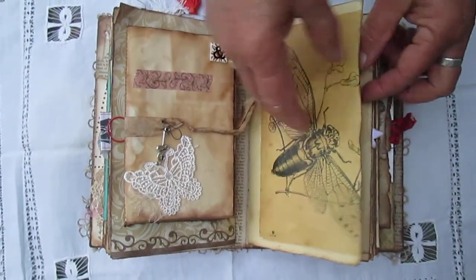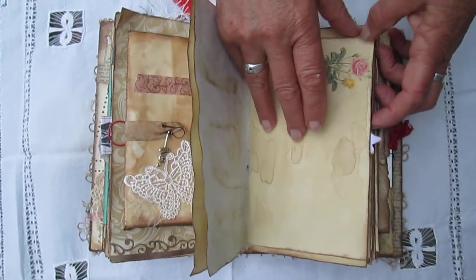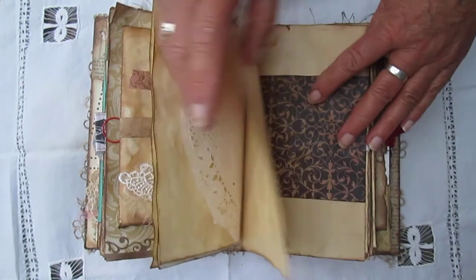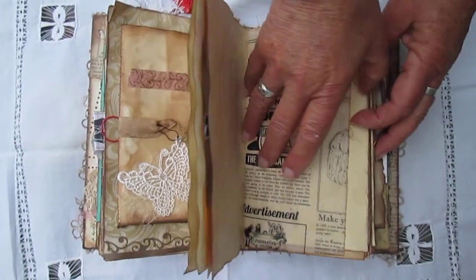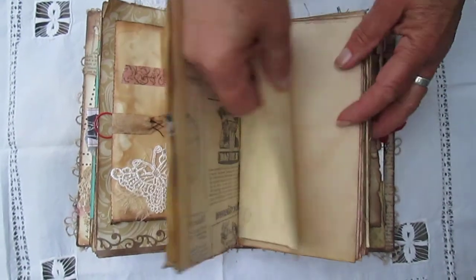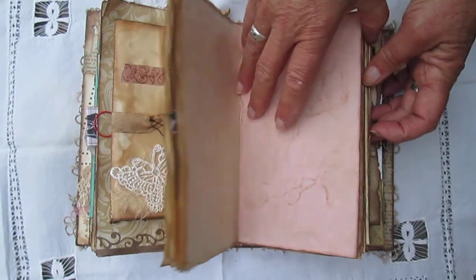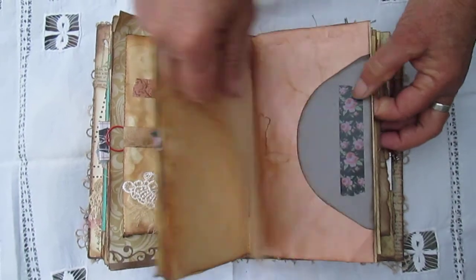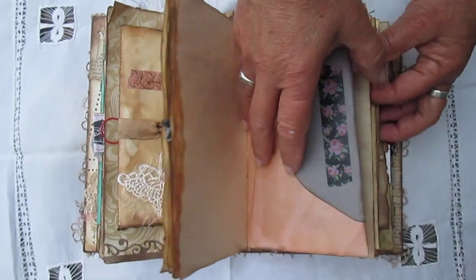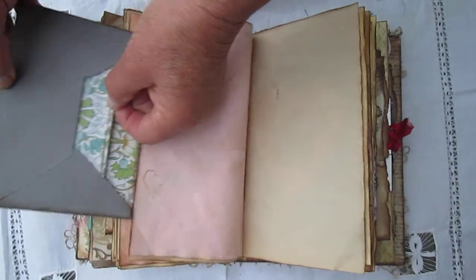And this is the second signature — the journaling paper, old writing paper. Lots and lots of clear paper for her to write in.